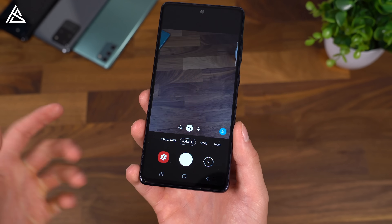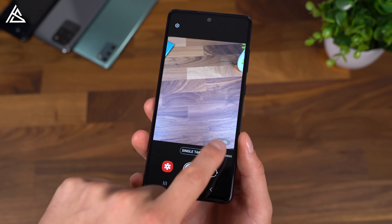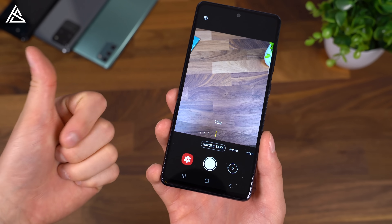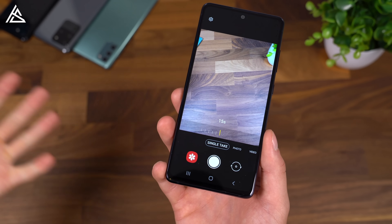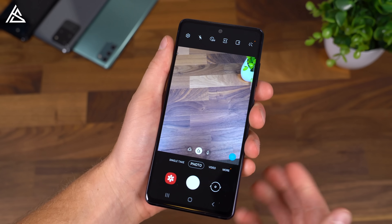Let's go into the camera app. You'll notice there is a single take feature, which is very useful. Up to 15 seconds, it takes a bunch of different things — videos, photos, ultra-wide, telephoto — uses different lenses and crops things. It's actually fun to play around with.